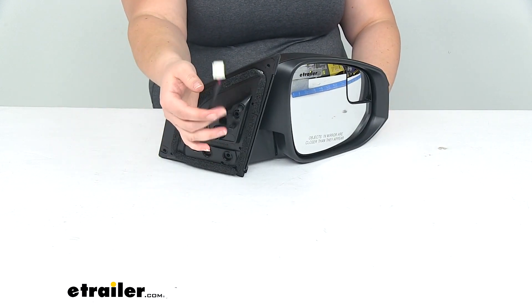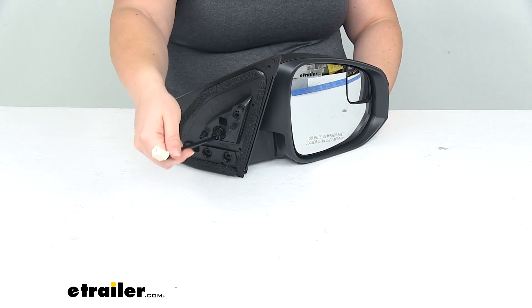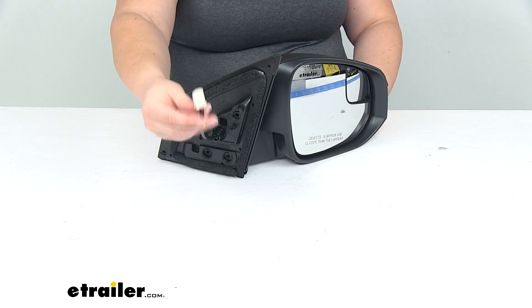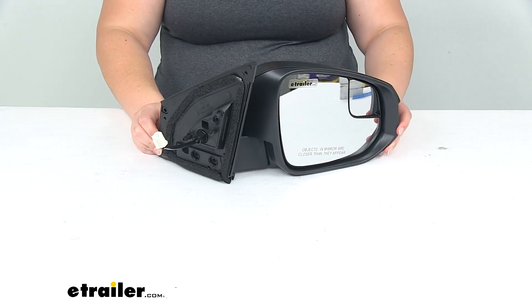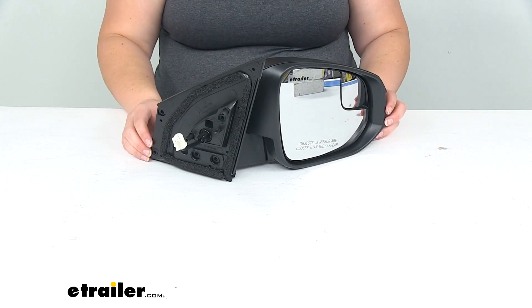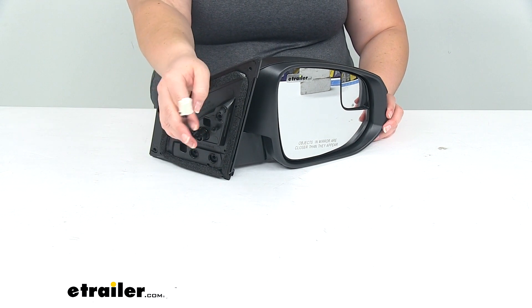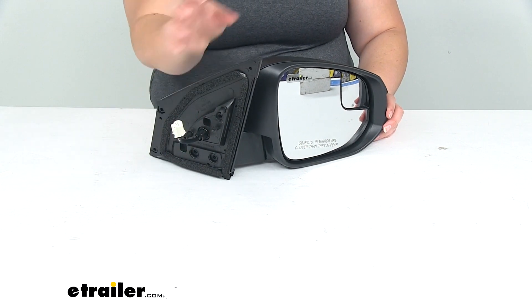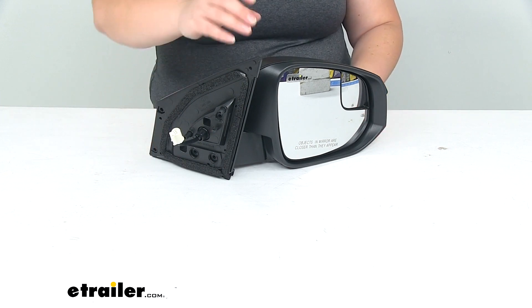It also has a connection for the remote capability, so you'll be able to plug that into your existing wiring housing and still adjust the angle from inside the cab of your RAV4. That makes it easy to match right up with the original function. However, if your RAV4 didn't already have remote capability, this isn't going to upgrade you — it's just going to give you that same function you already had.